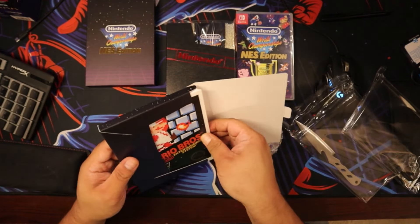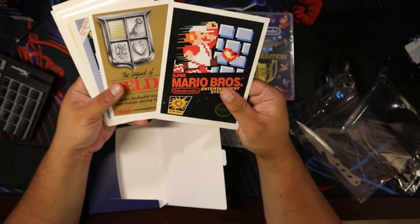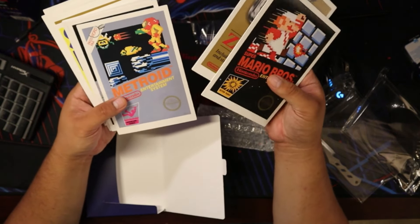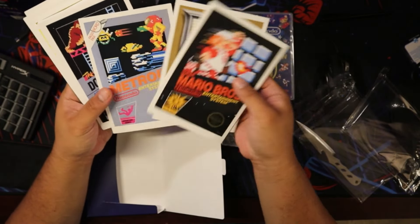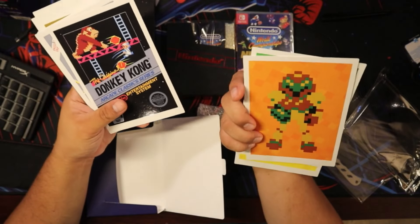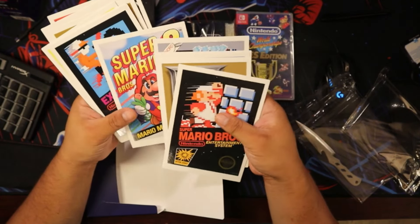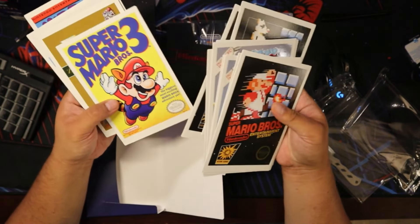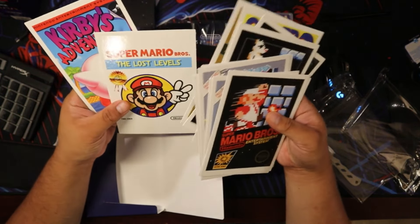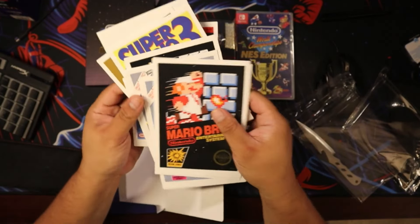Are these like postcards or something? Oh, I think these are the art cards, not postcards. These are the art cards. Oh, that's cool. It's got a front and back and these are really high quality. That looks really, really good. Wow, it'd be cool. I wonder how we would display something like this. That's really cool though. Wow, that's awesome.